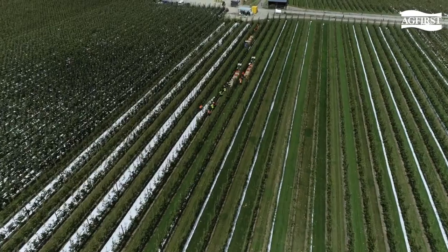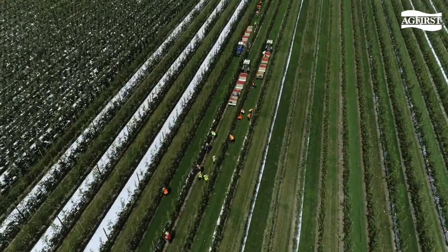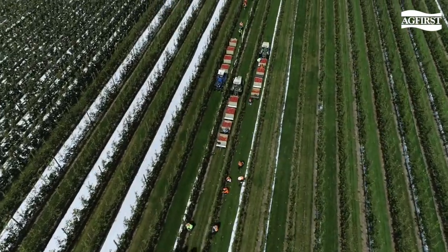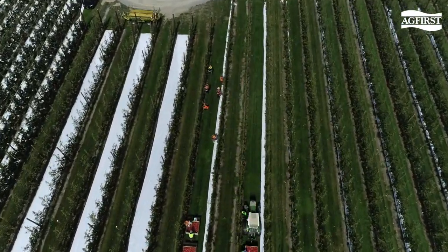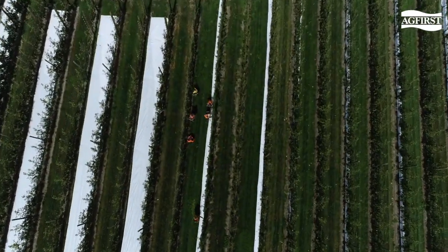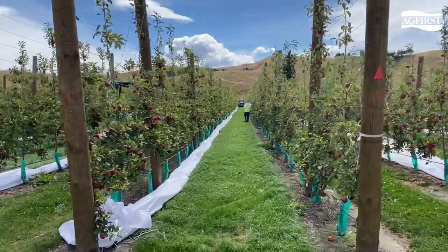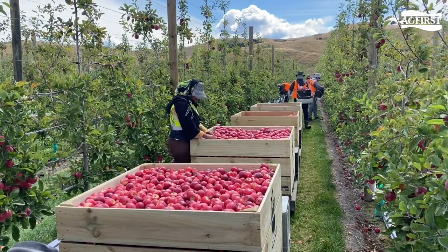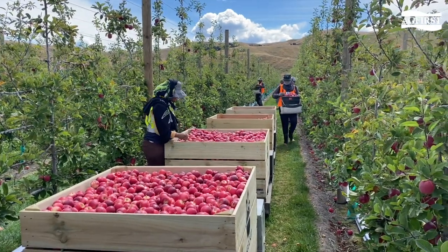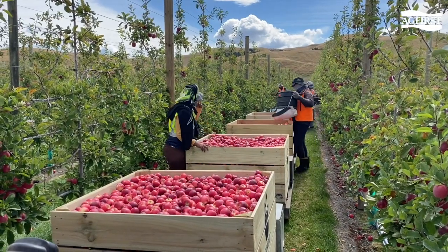This orchardist has set up its harvest so the platform is accompanied by three ground crew, picking the bottoms before the platform comes through and harvests to the top. In this example, the ground crew is made up of three groups, each group containing a total of six pickers, with one QC and one tractor driver. Each tractor driver has a bin trailer with four bins, and as you can see these rows are at 2.75 metres with plenty of room for a picker to walk down the side and empty his or her bucket.